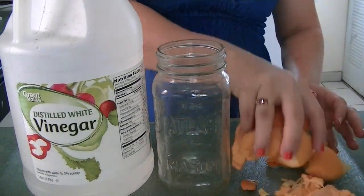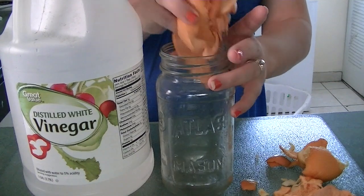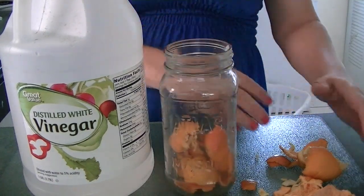Hello everyone, Valerie here. Today I'm going to be sharing with you how I make my DIY orange cleaner.